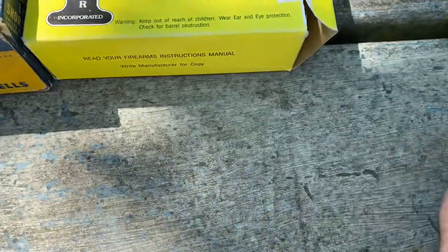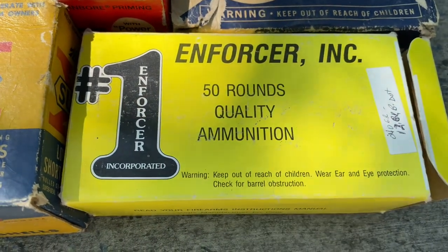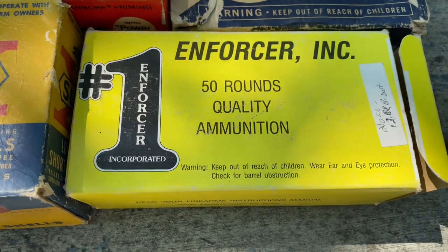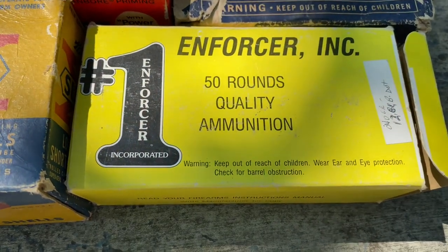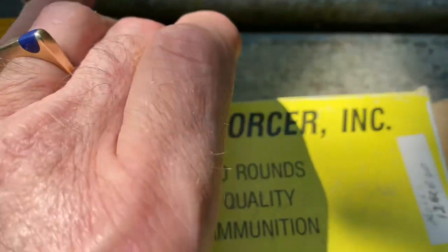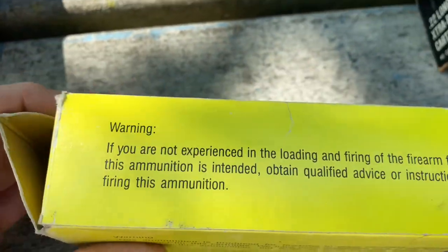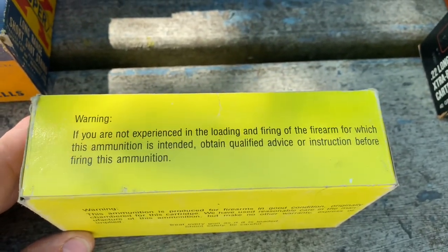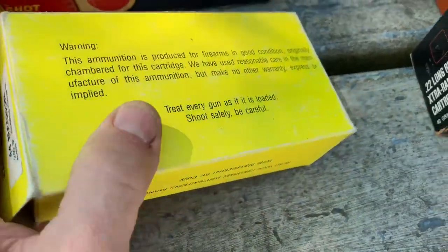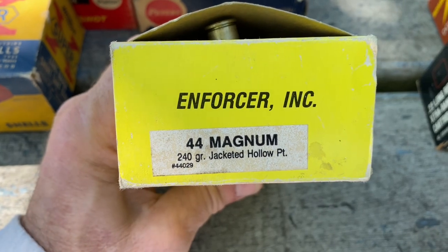The next one — I've never heard of this company before. I looked online to try to find some information and just found some sites that were having an auction that had some of this up for sale. I really couldn't find out where they were located or when this was made. It's for the 44 Magnum, 240 grain jacketed hollow points.